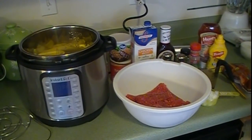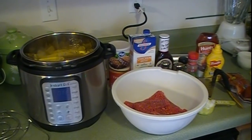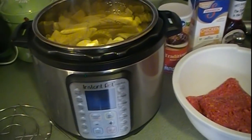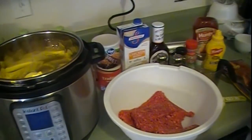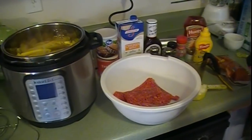For the potatoes we're going to need three pounds of yellow potatoes washed and quartered, one cup of chicken broth, a cup of half and half — I'm just going to use milk for that today — four tablespoons of butter, three quarters cup sour cream, one teaspoon garlic powder, and salt and pepper to taste.